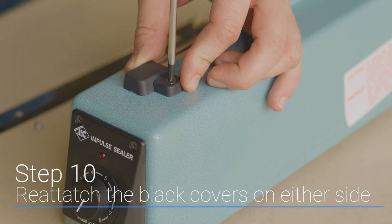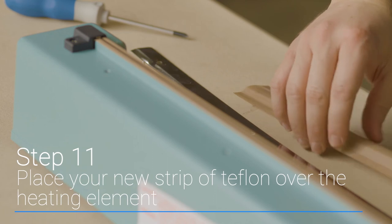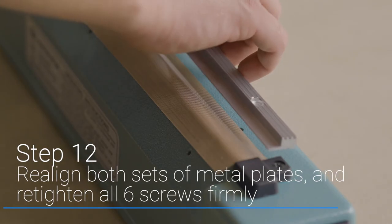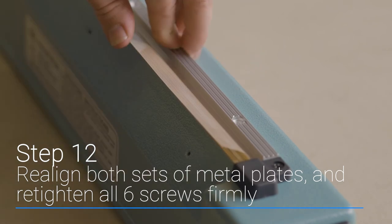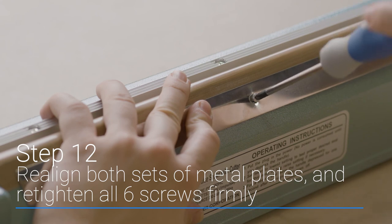Once both ends are fitted, you can reattach the covers on either side. Next, place your new strip of Teflon over the heating element. And finally, making sure the screw holes are on the outside, re-align both sets of metal plates and re-tighten all six screws firmly.